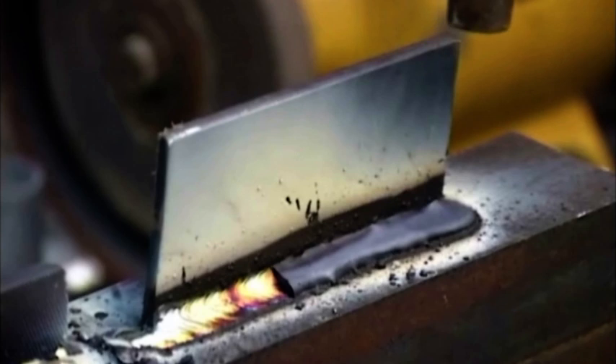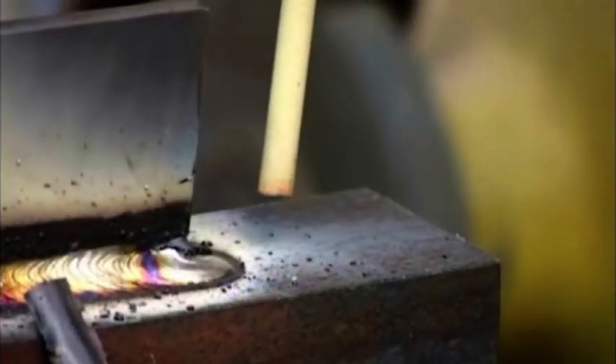And you will get faultless results like this every time because there is positively no carbon pick-up with Magna 303 Gold. The weld deposit is just as machinable on the high carbon as on the mild steel.